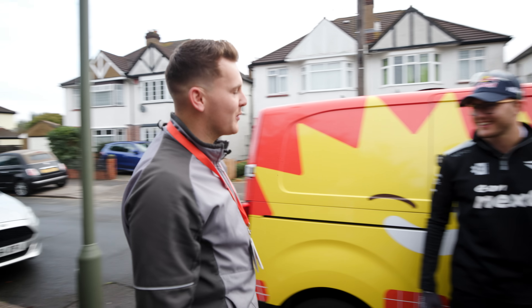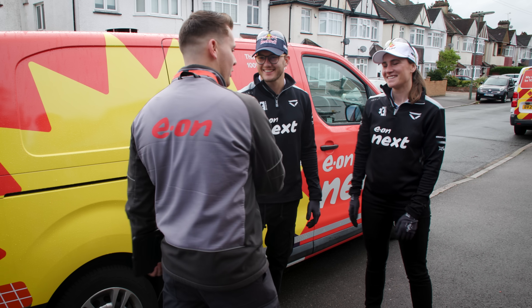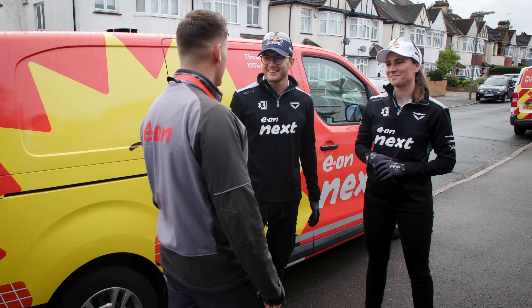Hi guys, I'm Luke, one of the net zero installers from Eon Next. Nice to see you. We've got customers today for their first EV charger.